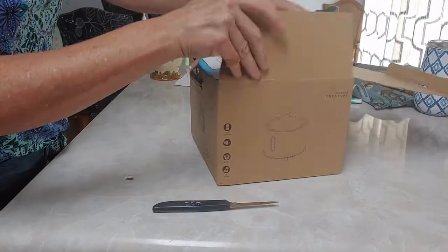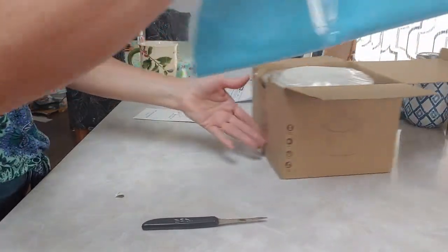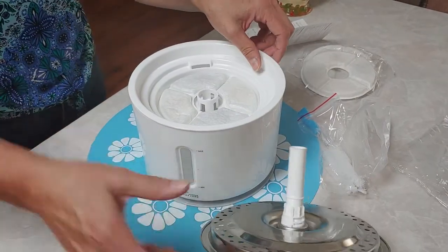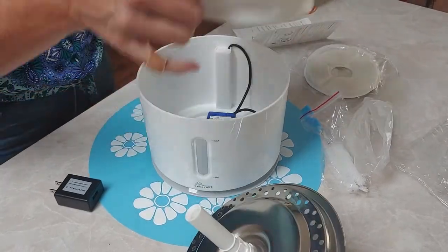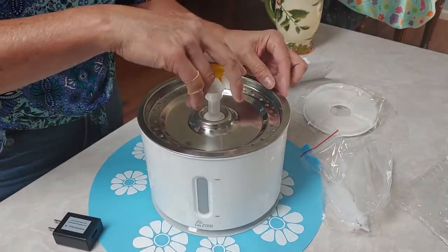The fountain I got came with a mat, three filters, two different dish wands to clean the inside of the pump, a stainless steel water bowl, a pump, an LED light, a plastic level to hold the filter, and a plastic basin where the water is stored.